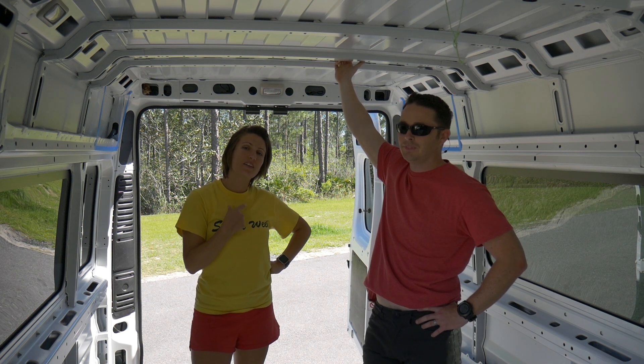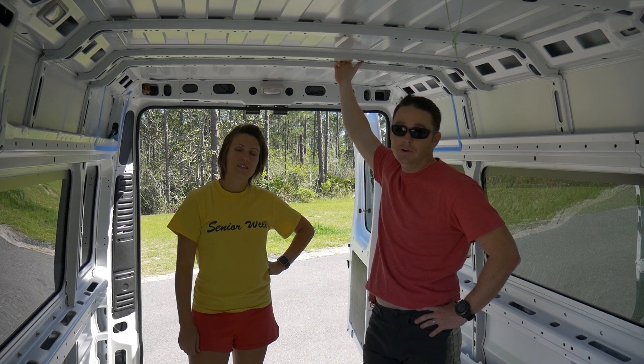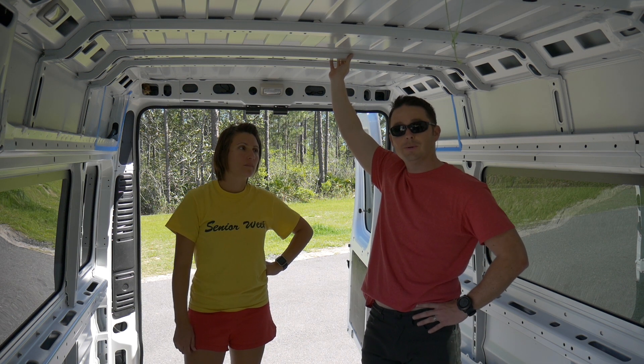Hey everybody, I'm Heather and that's Alan and here's C'est La Vie 3. Welcome back to our continuing build of our 2016 RAM ProMaster that we're going to take with us to Europe.